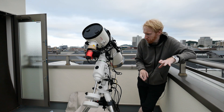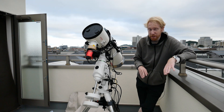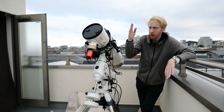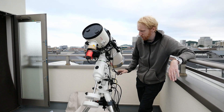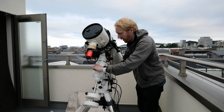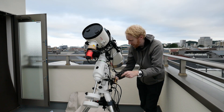One of the other things you'll want to do is, come nightfall or when you can see Polaris — or whatever is used in the Southern hemisphere — you'll want to do polar alignment.